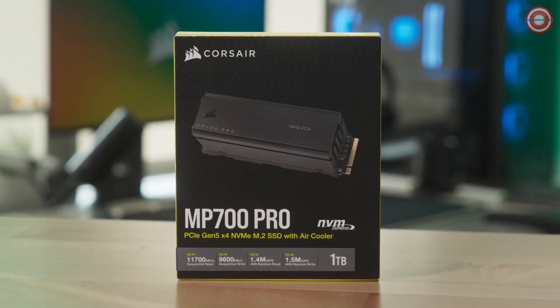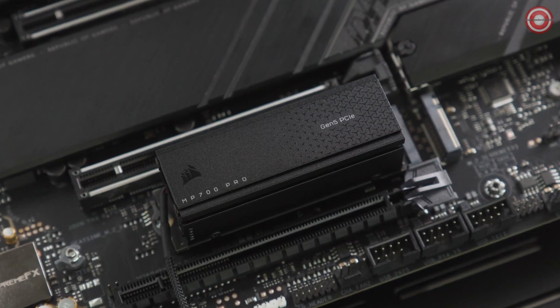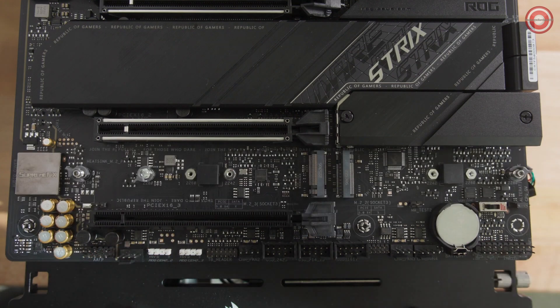If your motherboard doesn't feature M.2 SSD cooling, or you wish to use an active cooler instead, the MP700 Pro is available in an airflow model that is fully assembled with its own cooling solution. To install the MP700 Pro airflow model, remove any covers for the M.2 slot that you wish to install the drive into.